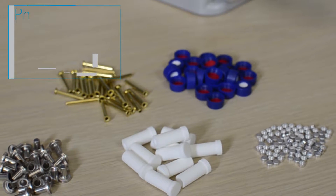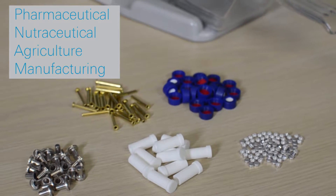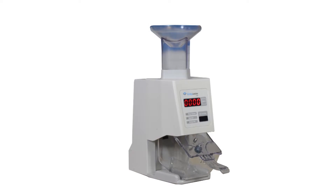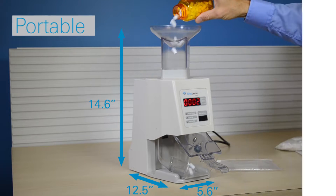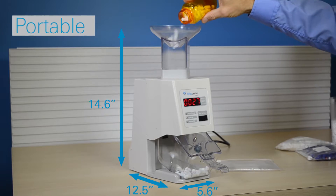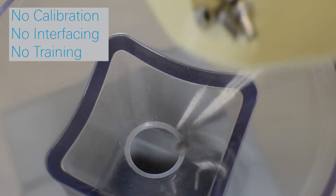The KL-1 is highly adaptable for any manufacturing setting, where always accurate counting of like-sized pieces is essential. Less than 7 pounds and 6 inches wide, the KL-1 will fit into even the most crowded workspace, and it's portable as well. Just plug it in and go — no calibration, computer interfaces, or training are ever needed.